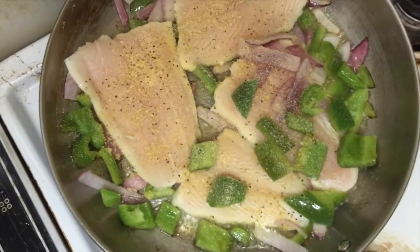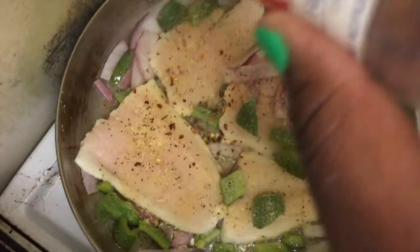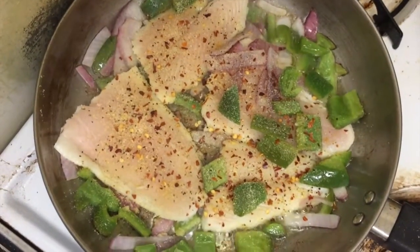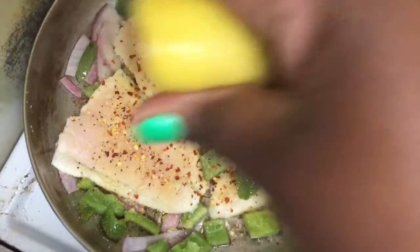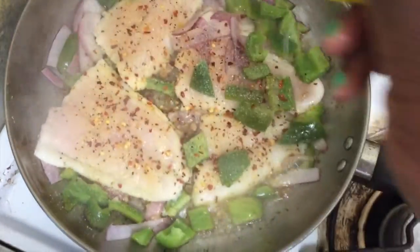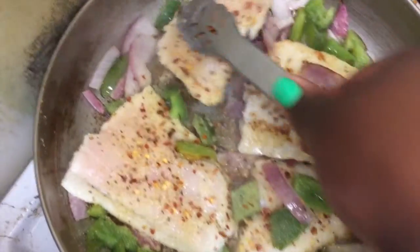And then I add the pièce de résistance — red pepper flakes. I like anything spicy and lemony, and with fish this looks like a lot of seasoning, but fish has to be seasoned for it to taste good. The last thing is a squeeze of actual fresh lemon, which helps bring out that lemon pepper I put on earlier.